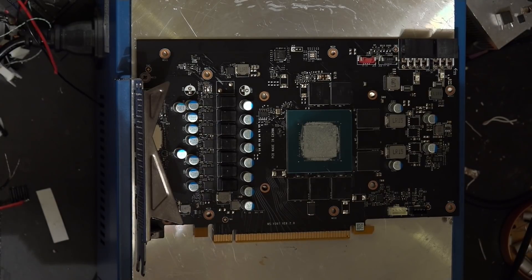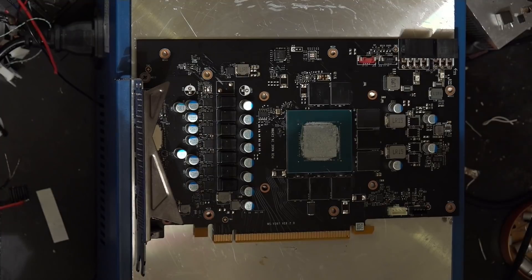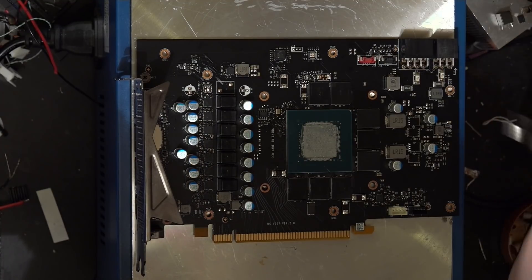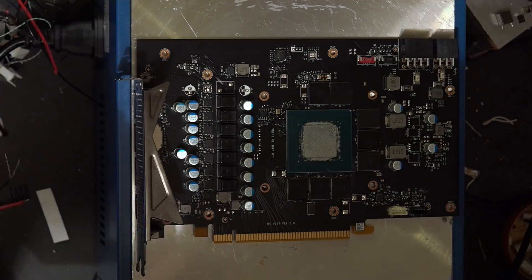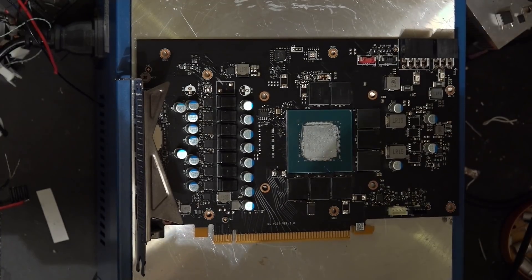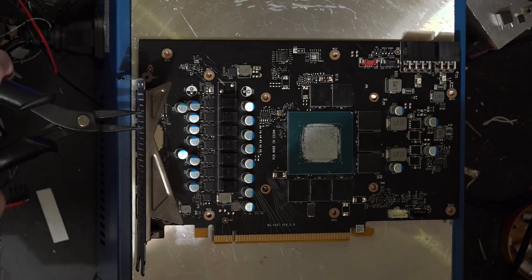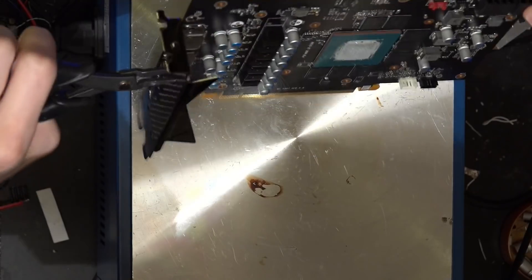We're going to desolder the existing shunt resistors — all of them. That means these two over here: one for the six-pin, one for the eight-pin. We're also doing the ones on the back of the board. I've now realized there's no way I can flip this over because it's very hot — I mean there are ways, but I'm not about to just grab the card because that's going to hurt. There we go.